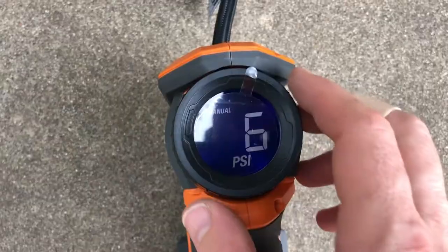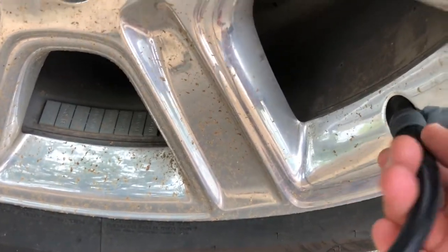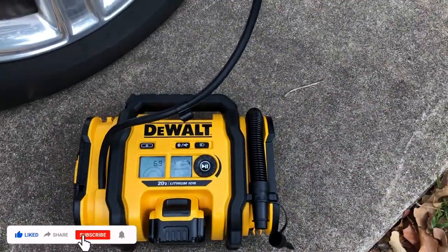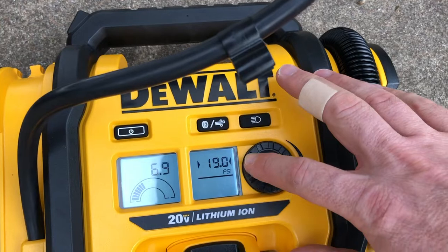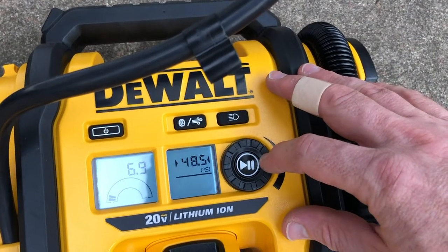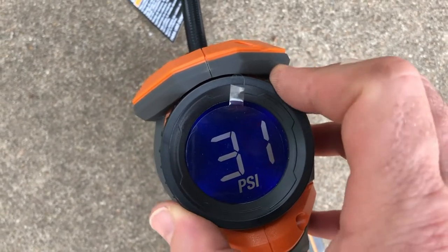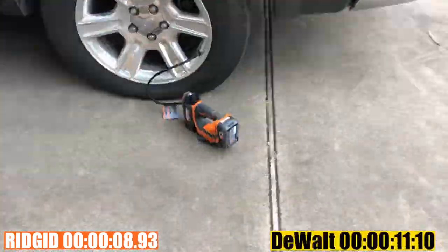I'm going to set both to inflate to 49 PSI and start them as close to simultaneously as possible. I'll set the DeWalt to 49 in auto mode, and also set the Rigid to 49. The Rigid starts with the trigger, so let's get both going.